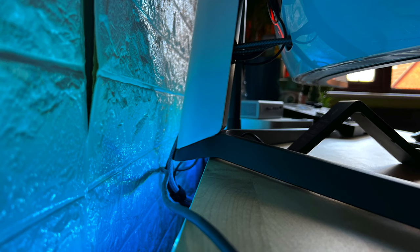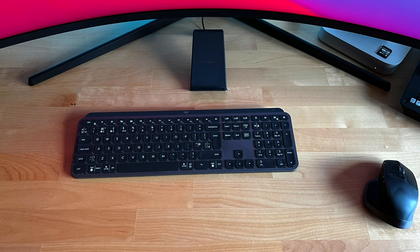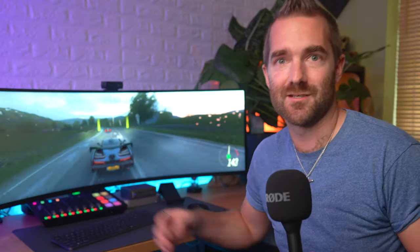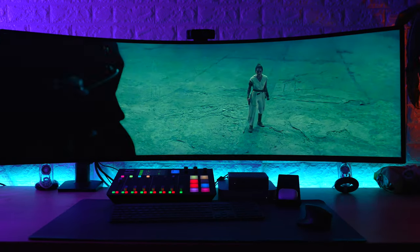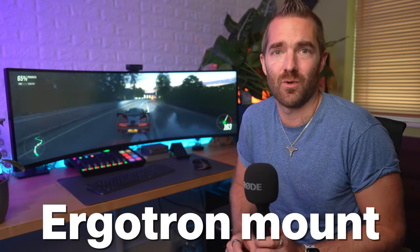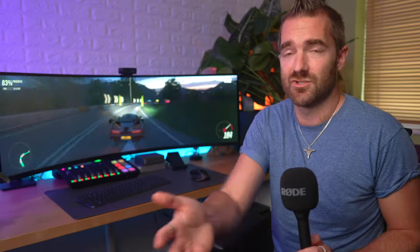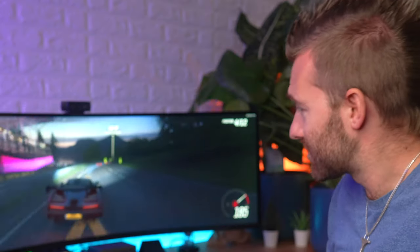The only problem with something this big is that the stand sticks out onto the desk quite far. On my IKEA Kalby kitchen worktop, I've had to push the screen off the back of my desk and against the wall just to keep some usable space. The other option is to buy a deeper desk or get a desk mount, which for the size of this G9 means buying an Ergotron HXHD mount — basically the only desk mount that can manage the size and weight of these 49-inch screens.